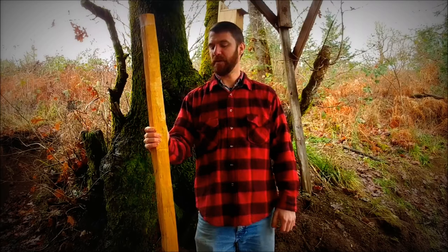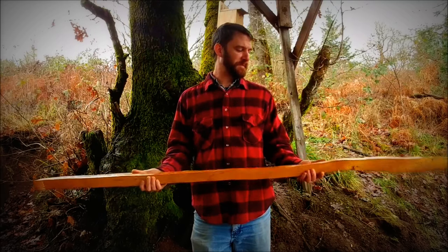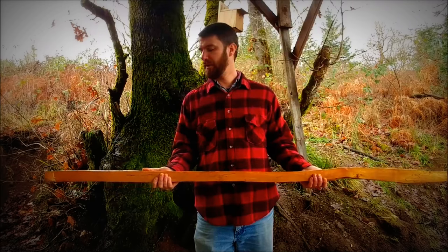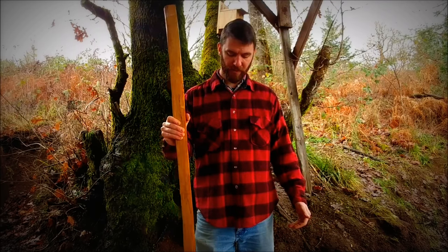Hey, this is Waylon from Swiftwood Bows and today I'm going to show you how I chase a ring on an Osage stave. For those of you who are not familiar with Osage, I'll just give you a quick little rundown on it. If you know about Osage Orange, feel free to fast forward to the action.